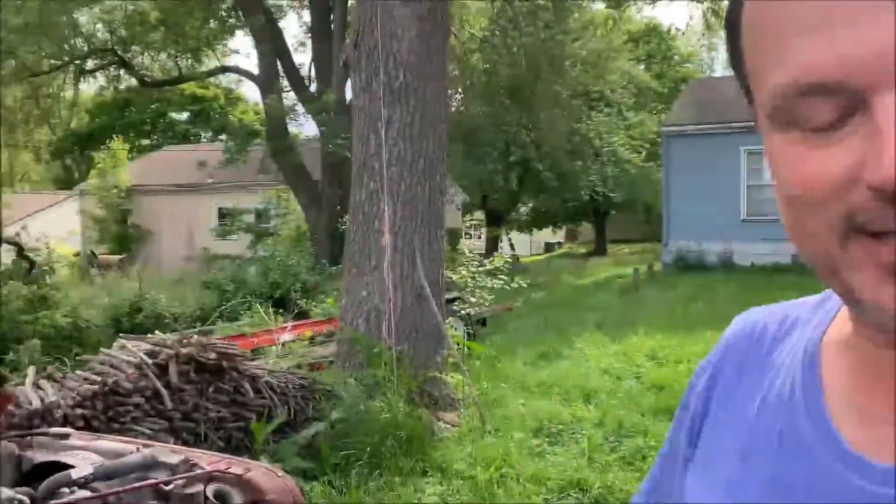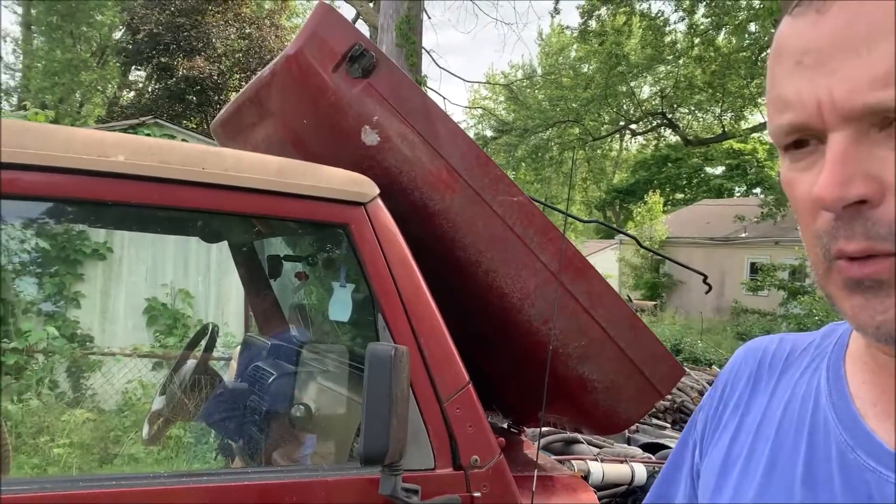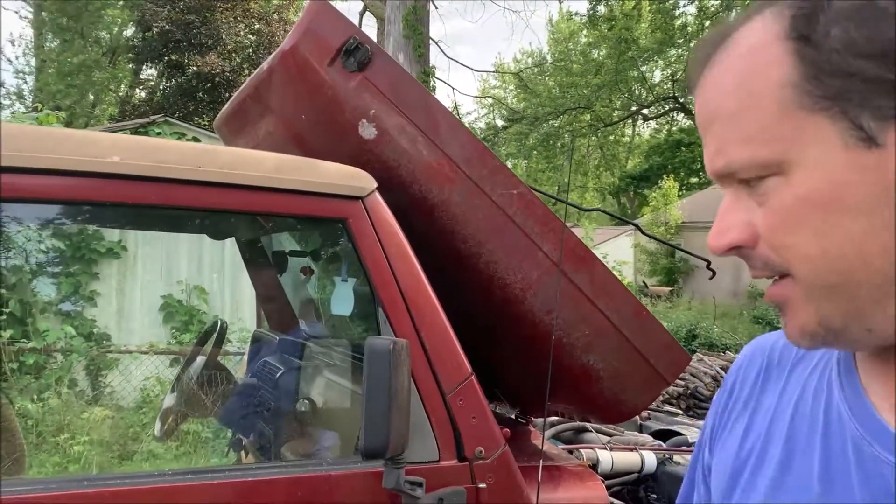Man, I like this Jeep. It's the first Wrangler I ever owned, and if it wasn't for the frame being so daggum rusty on it, I'd still be driving it. I took the dead battery out of it — it was deader than a hammer — put a halfway decent battery in it, but it needed jumped, and it fired right up even on old gas.